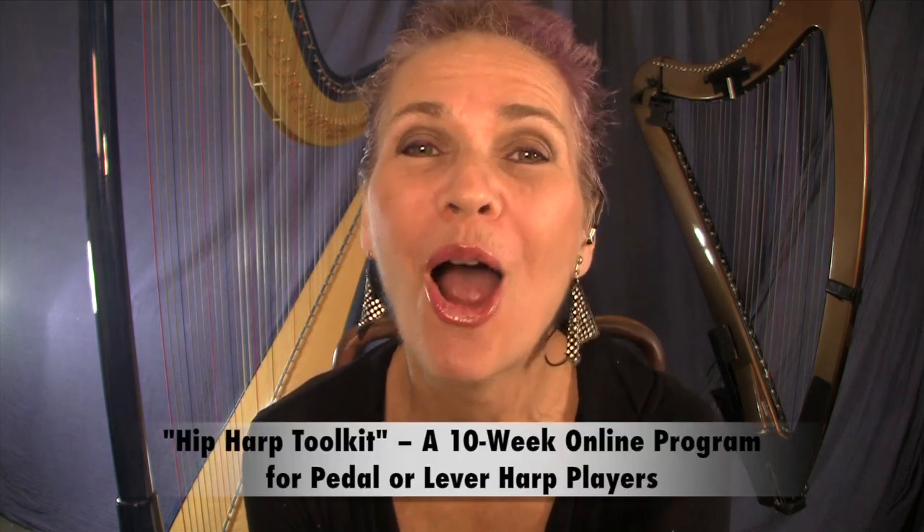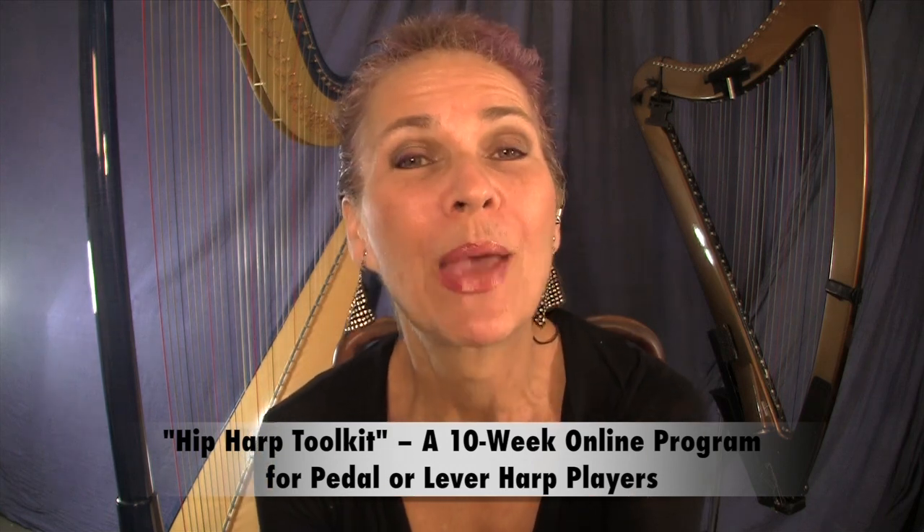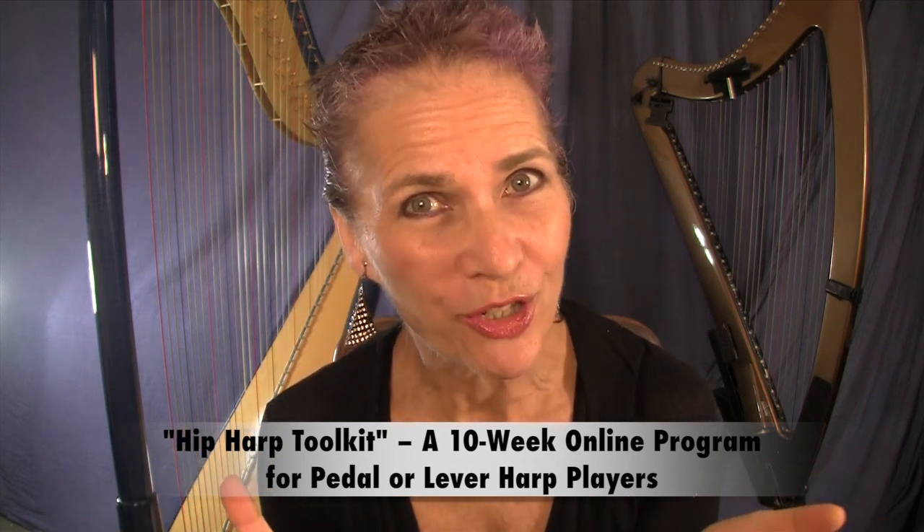Hi, I am Deborah Henson Conant. I'm here in my studio and I want to tell you about my brand new online program, Hip Harp Toolkit, based on my course, Arrange Yourself.